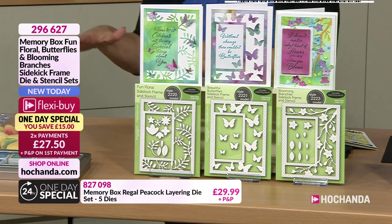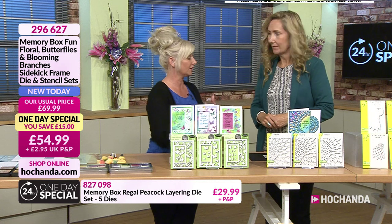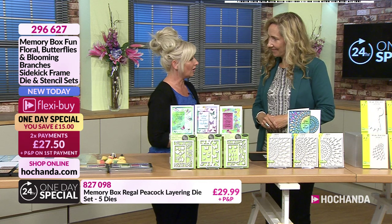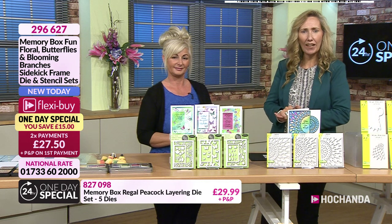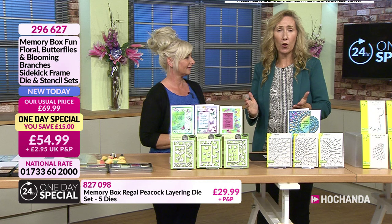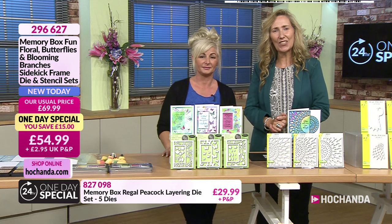I'm literally going to, on my first demo, create one basically from scratch. We're going to do the background, we're going to die-cut the frame, we're going to die-cut the embellishments, and you'll see how easy and quick it is. I think they make very stylish and very elegant cards. So, one-day special - we are launching right now. This is on two Flexi Buy payments of £27.50, or you can go for the one-off payment of £54.99. Massive £15 saving. Item code number is 296627.